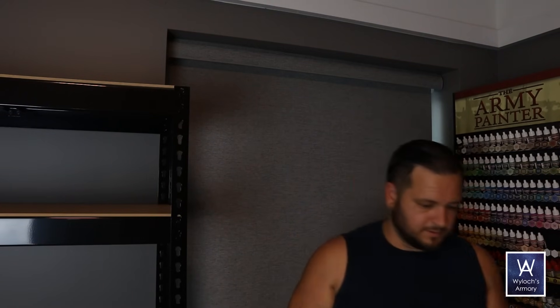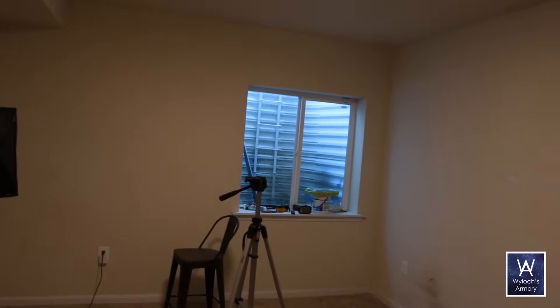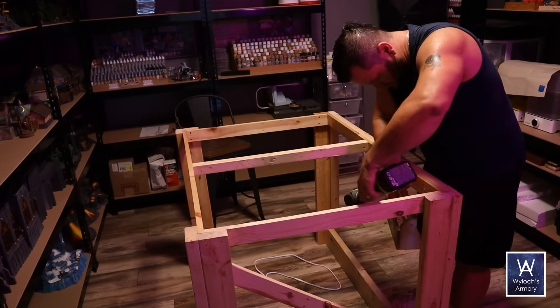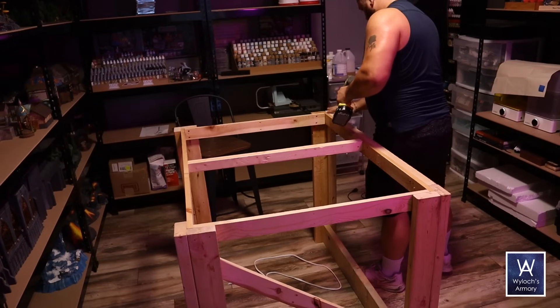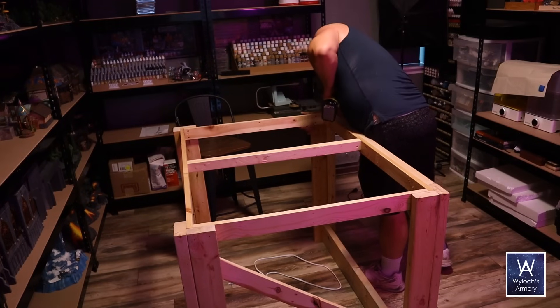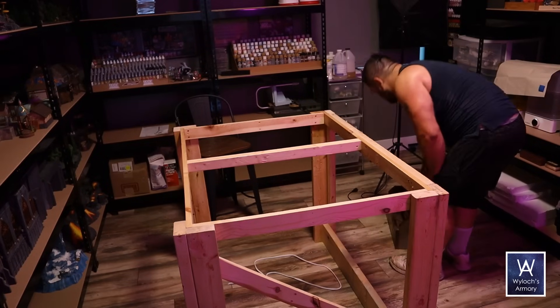Last year I renovated our kitchen and that included upgrading to a much larger island, but I kept the old countertop from the previous smaller island — it's a glossy black granite. I want this to be my workbench. For the main workbench I built it at 36 inches tall, which is a very comfortable height to stand as I work, and with a bar-style chair I can sit and be very comfortable as well. This was built from material harvested from everything I just took apart, so I didn't buy any new materials.